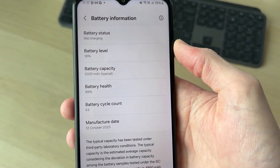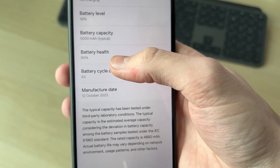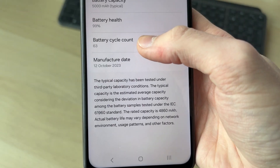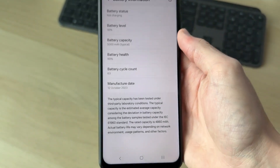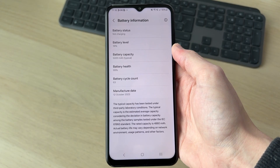Here you're going to see the current battery level, the capacity, and then the health. You can see here this is 99, which is pretty high — the lower it is, the worse. You've also got the cycle count; the higher this is, the more used the battery is, so you want that to be lower ideally.